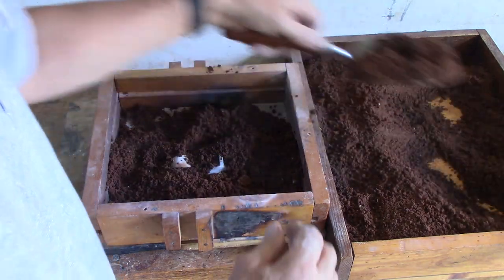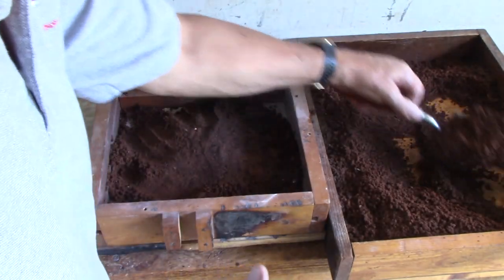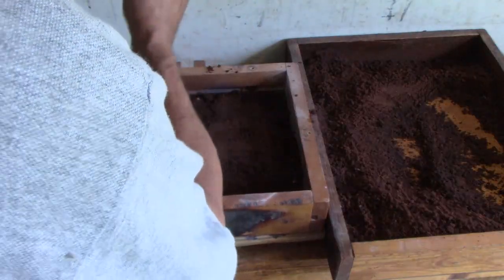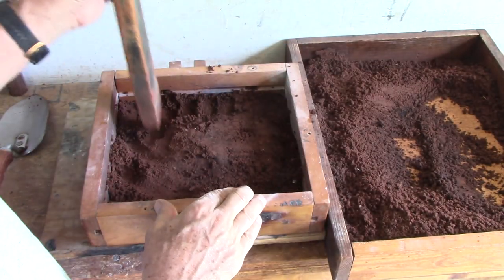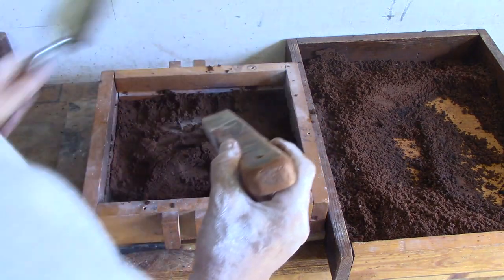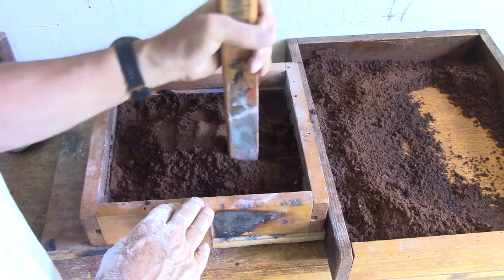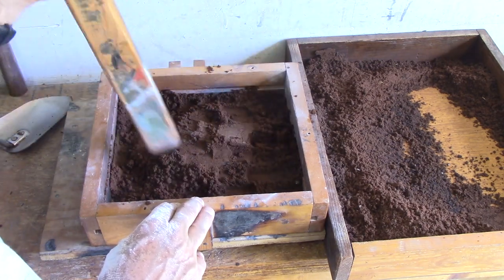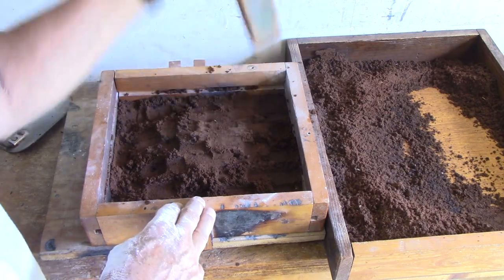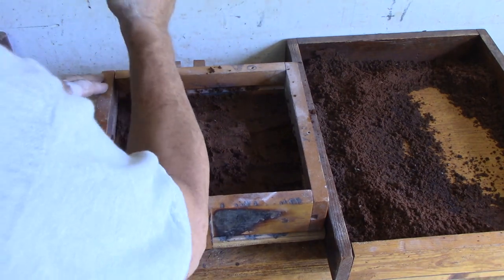Once it's held in place, put the best sand right on top of the pattern. Get a thin layer in there first and then ram that up. It's just a chunk of wood. I've seen people use hammers as a rammer — a mallet, a rubber mallet, a hammer, whatever works. This seems to be the best for me. The wood is lightweight and it rams the sand just the right amount.